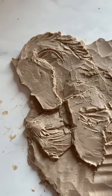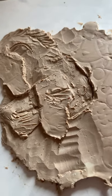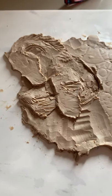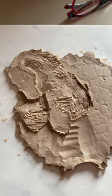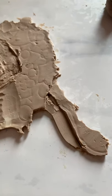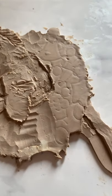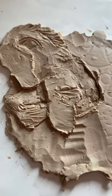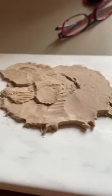We've got a pretty good start going. This is Chavant Clay Medium Hardness. I had originally heated the clay and then flattened it into a pancake, rolled it out, and then traced my design onto it. It's about a quarter of an inch thick. I don't want it much thicker than that because it'll be too heavy for casting — too much resin.